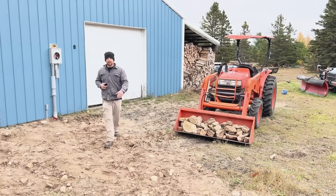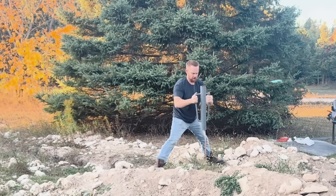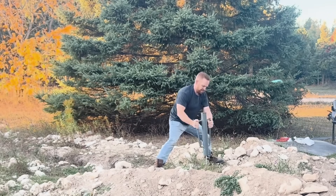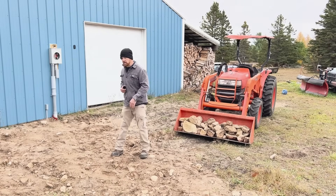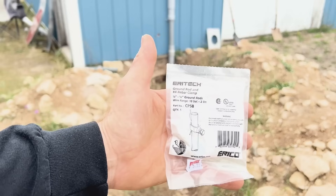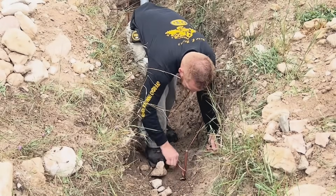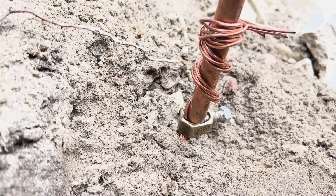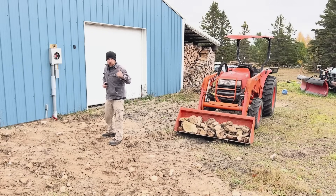The next ground rod has to be no less than 6 feet from the first ground rod. You have to have two ground rods that hook to your 200 amp panel inside your shop. We hammered that second one all the way down as far as we could get it. Then take your copper ground wire, clamp it all the way down to the ground as low as possible on the first rod, with a little leftover wrapped around it. You're using two ground rods with one continuous wire — from this ground rod to that ground rod, then inside your shop to your 200 amp panel.